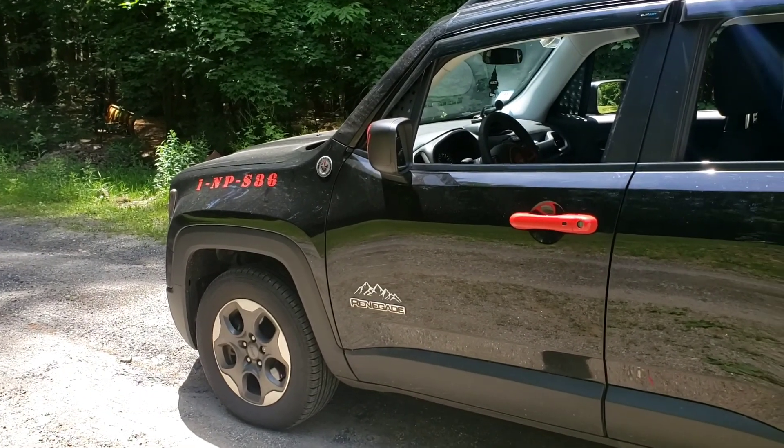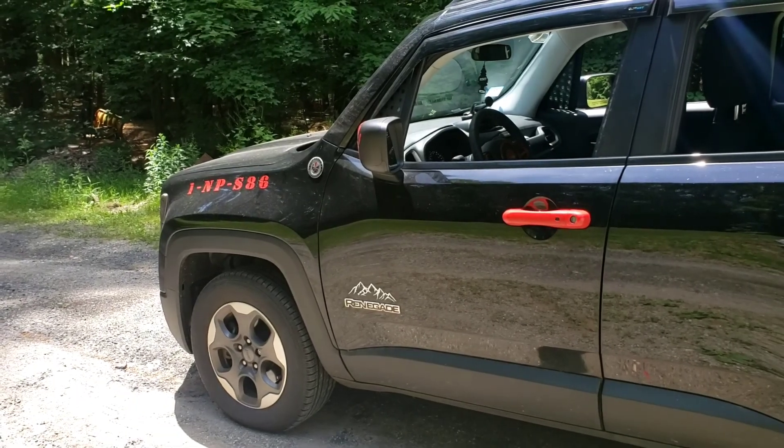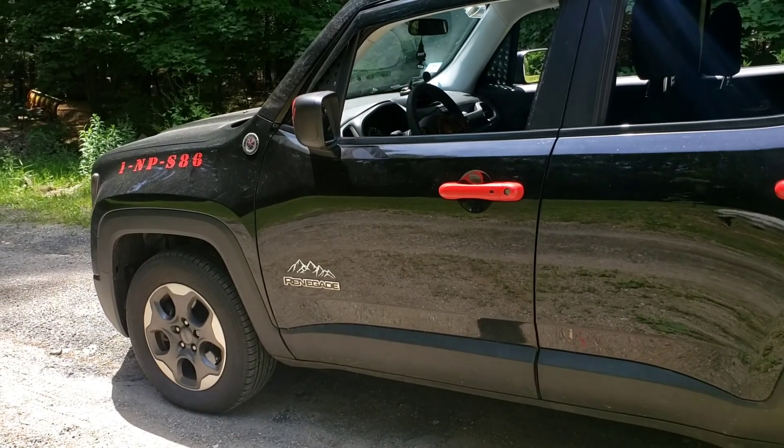Anyway, I'll give you a tour of the Jeep and show you just a couple little things I did to it. All together I probably got less than a thousand dollars into the Jeep so far.